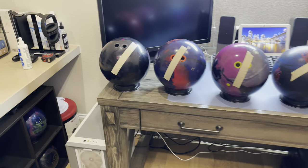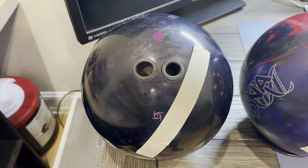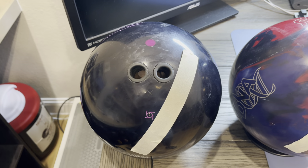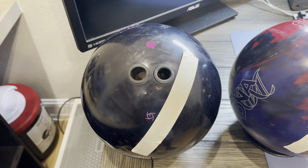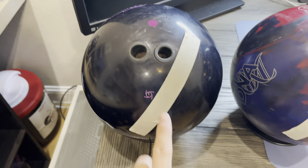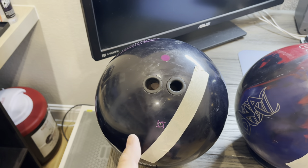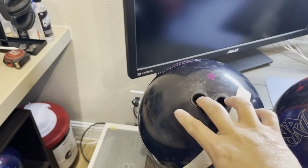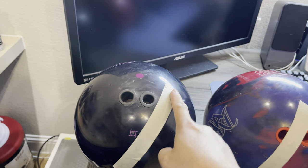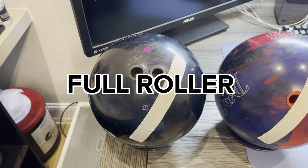Let's start with the Night Road. So with this layout, it's just a neutral layout, something that I usually get copied whenever I'm doing a matchmaker. So if I throw it during matchmaker and it looks good, I usually get the same layout. This is where my thumb placement would be. I am tracking between the fingers and my thumb. And when you have this type of track that goes across your fingers and your thumb, you are considered a full roller.